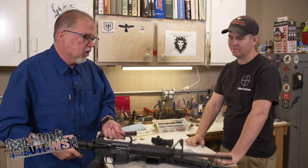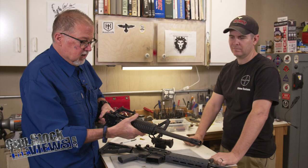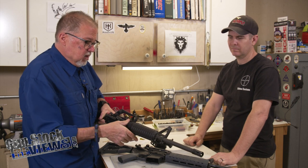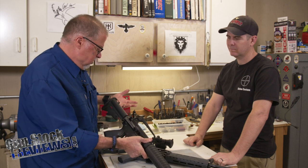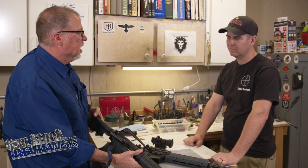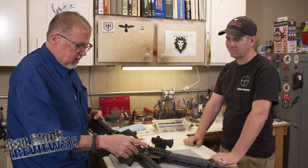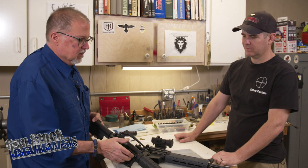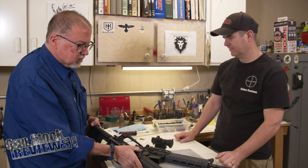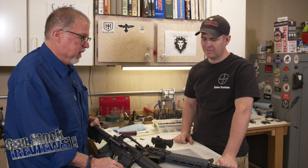We have a Bushmaster from the early 90s that you worked on before. We took that floating handguard — this is Dave's rifle — it's an A1 with pretty much early 90s configuration with a teardrop forward assist. This is not original, this is fairly new, but we're not going to get picky about that. You did a really good job bringing this back to almost spec.